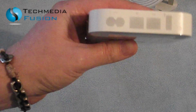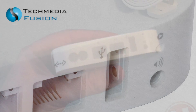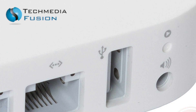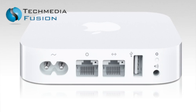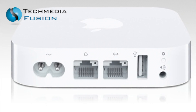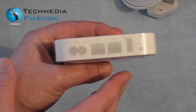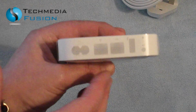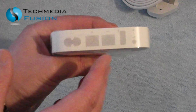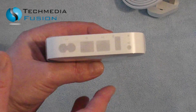Around the back is where all the important stuff is. You have your USB port — let me point that out — the USB port is here, your power cable goes in here, and then you've got your ethernet connections. From what I can gather, if I put this upstairs and plug in an external hard drive, it will be the same as plugging one into the base station, so it'll become a network hard drive that anybody on the network can access. You can also plug in printers, which would add another printer to your network.